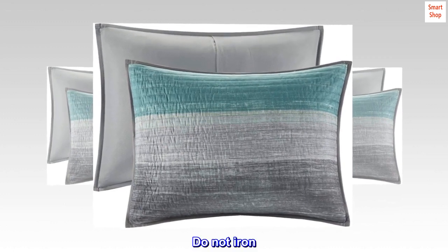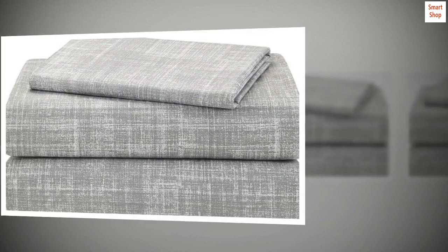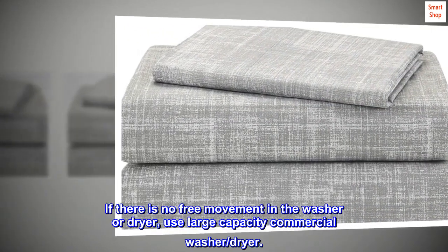Do not iron. Spot clean pillows. If there is no free movement in the washer or dryer, use a large capacity commercial washer and dryer.